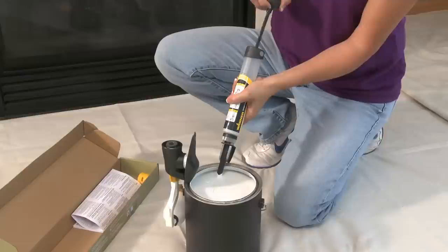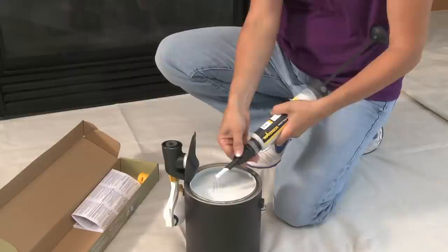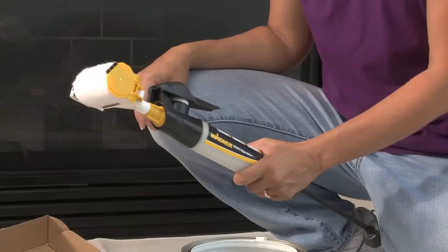Next, pull back on the handle until the tube is full. Remove the fill adapter and hook the tube to the side of the paint container. Reattach the trigger housing and twist a quarter turn to lock in place and the SmartEdge Roller is ready to roll.